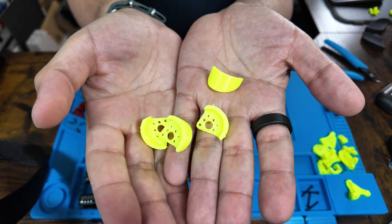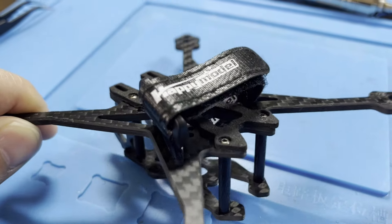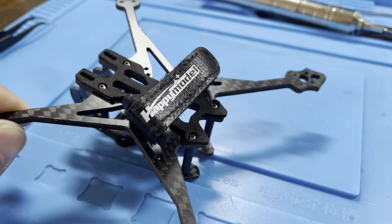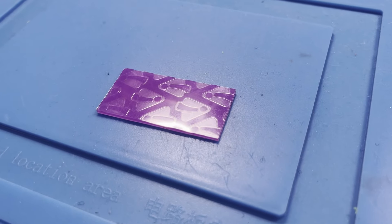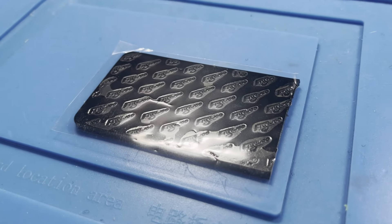I would recommend printing these arm guards to protect the arms and motors in a crash. The only other things you're going to need are a battery strap and a battery pad. You can pull these from the Crux 35 but I'm going to use one from Beta FPV and probably some Omegrip or the Flywoo equivalent, which is also a sticky pad.